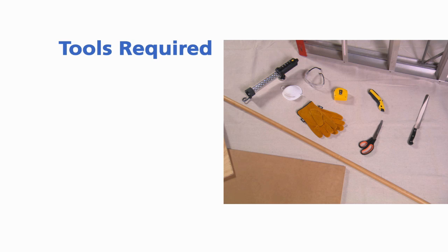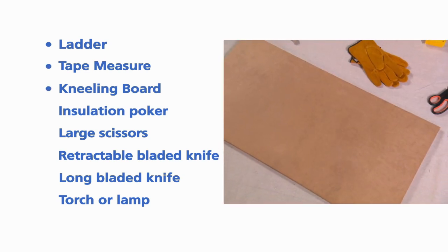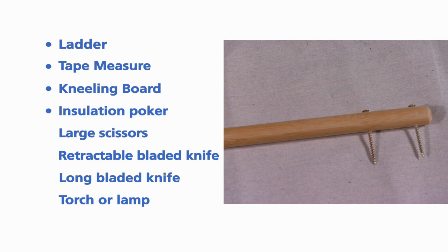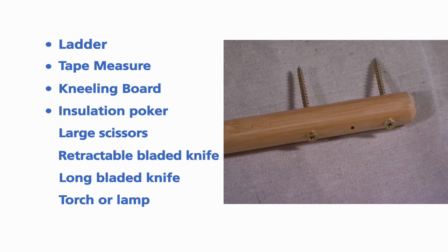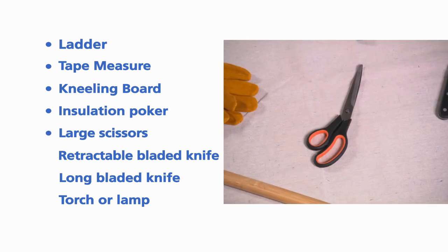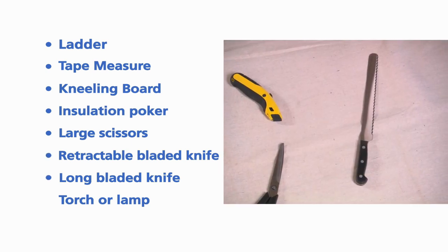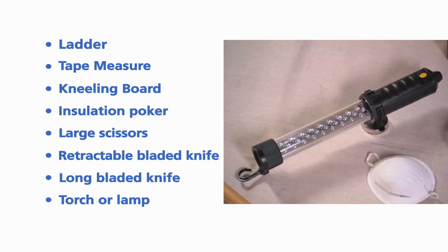To safely complete the job, you'll need the following tools and equipment: a stepladder, a tape measure, a kneeling board, an insulation poker — this can be made from a broom handle with two nails or screws approximately 25mm and 100mm from one end, and the handle must not be made of an electrically conductive material — a large pair of scissors, a retractable bladed knife, a sharp long-bladed holstered knife like a bread knife, and a torch or battery lamp.